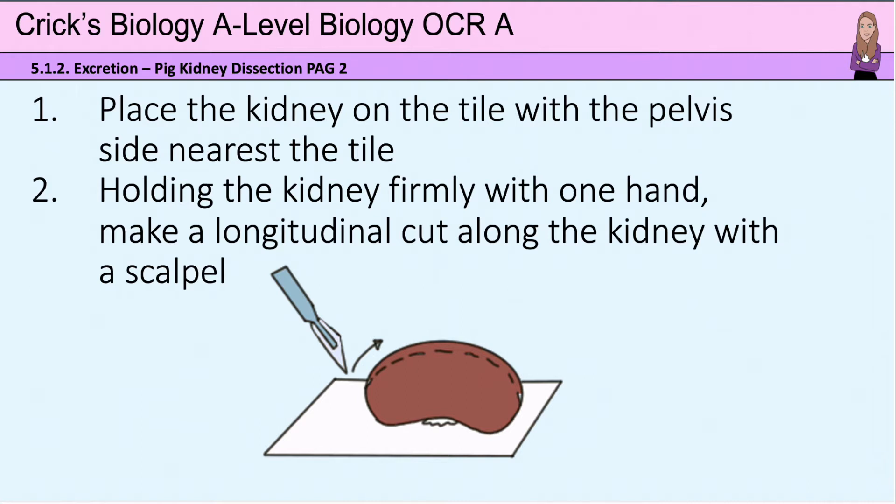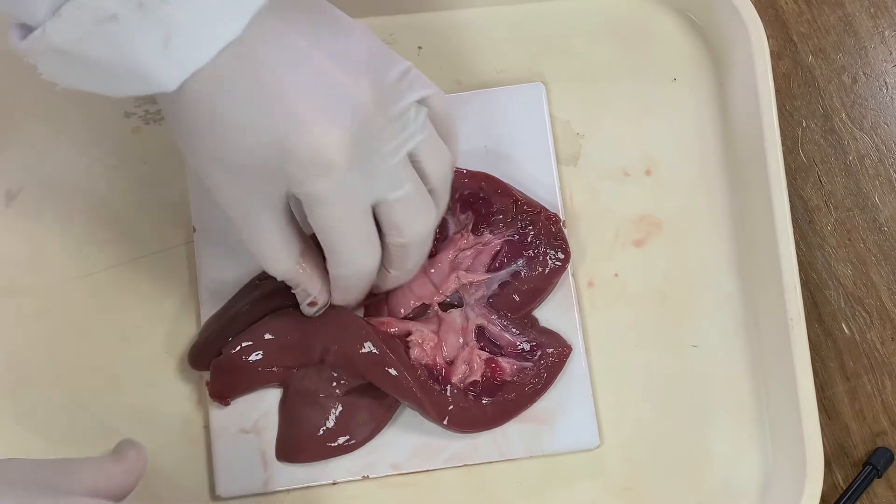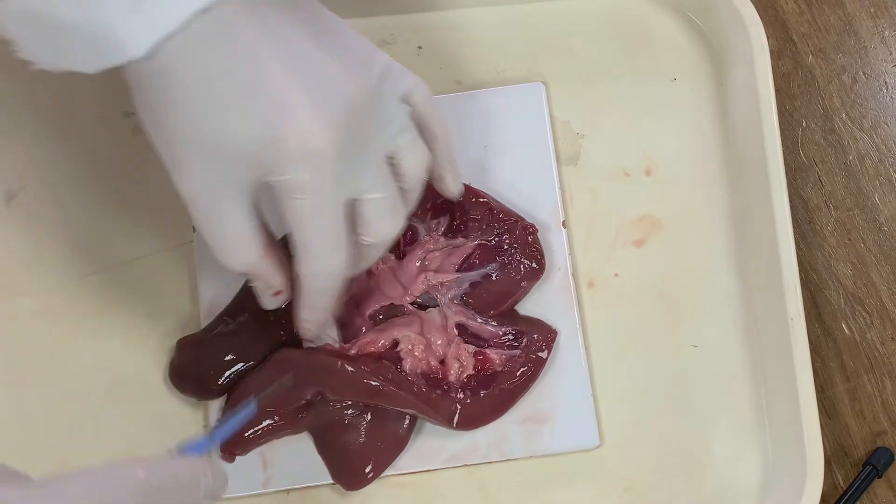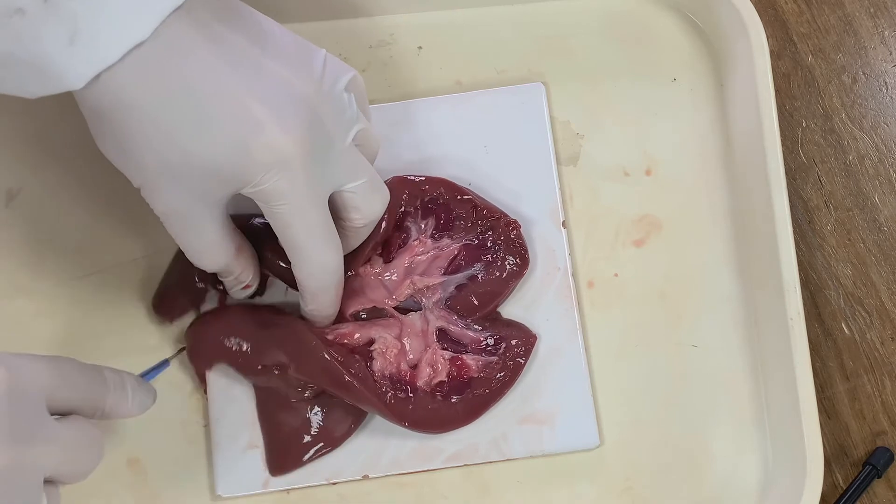To start the dissection, place the kidney on a tile or dissection board with the pelvis side down. Holding the kidney firmly with one hand, make a longitudinal cut along the kidney with a sharp scalpel. This will take time and will take many slices to get through the kidney.